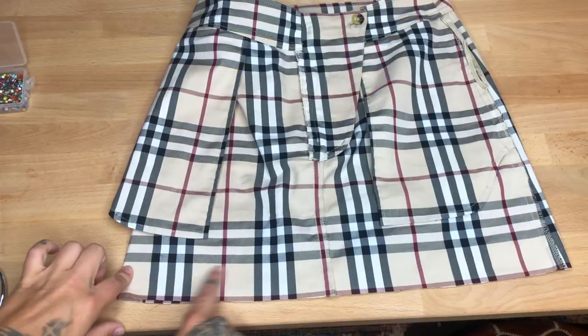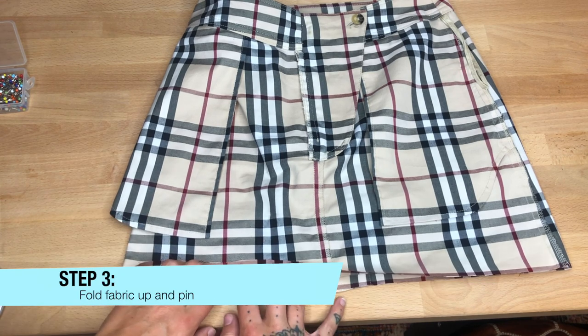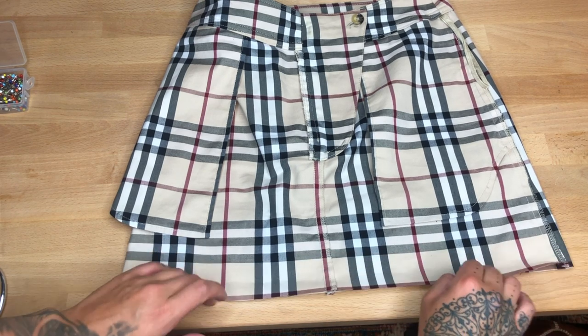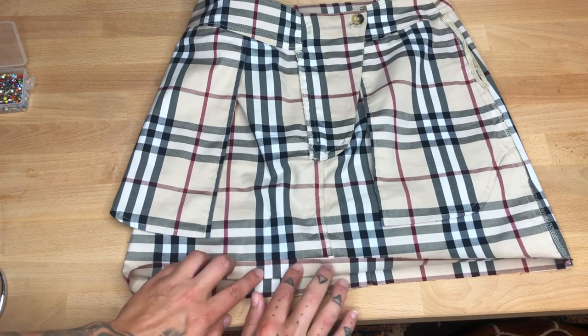Now that the skirt is cut, we're going to be folding this up to about right here and pinning it all the way across — that's going to be where the skirt is altered to. We're going to fold it up to this line and start pinning.